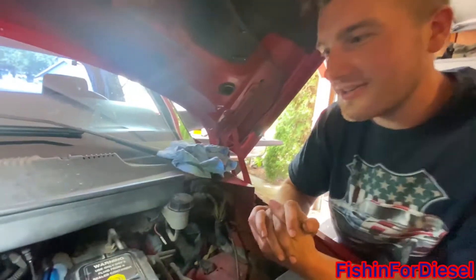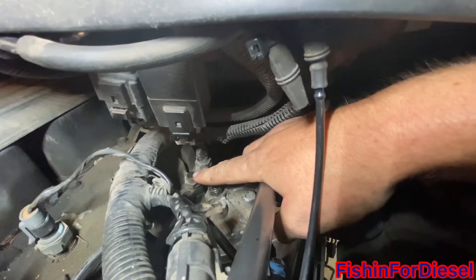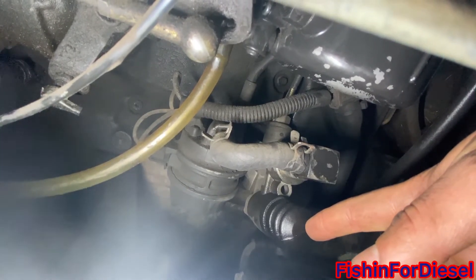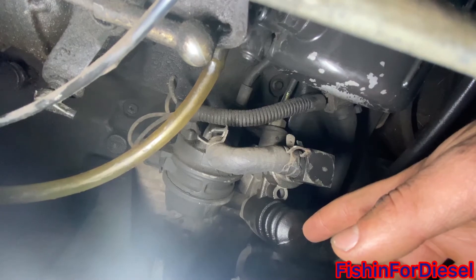On to priming next. We're going to be working on priming the system — we need to loosen this top nut on top of the fuel filter housing. It's a little 10 millimeter, pretty easy to get to. Then we're going to be pressing this primer bulb down here, which is just a manual lift pump. You have to press it about 50 to 100 times, or until fuel is coming through the top of the bolt — that's when you know the system is primed.